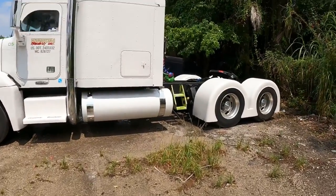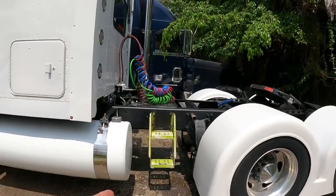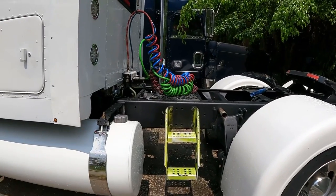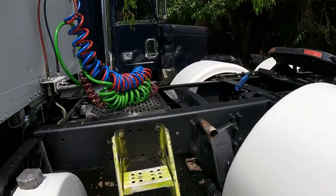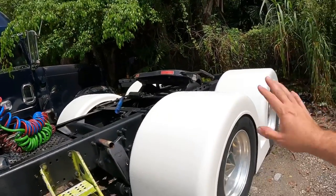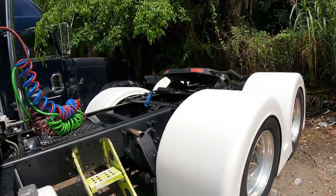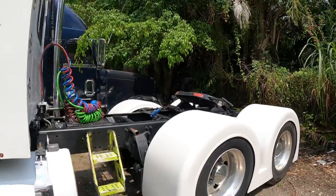Como ustedes pueden ver, las escaleras no las pinté. La razón por la cual no las pinté es porque las voy a quitar para que se vea el chasis más limpio. Quizás después le pongo unas más pequeñas, o las mando cromar. Eso no se pintó. Y pues estos los dejé por emergencia, por si algún día tenía que quitar los fenders porque se rompieran, ponerle los cuare fenders, los pequeños, los originales, los de factoría, por una emergencia. Todo eso se va a remover.